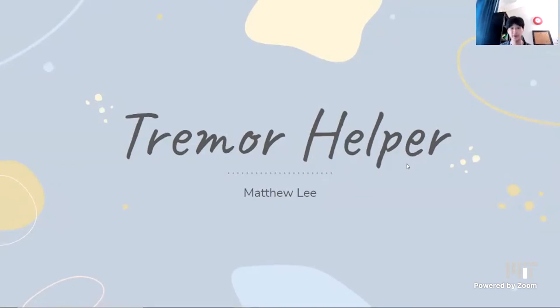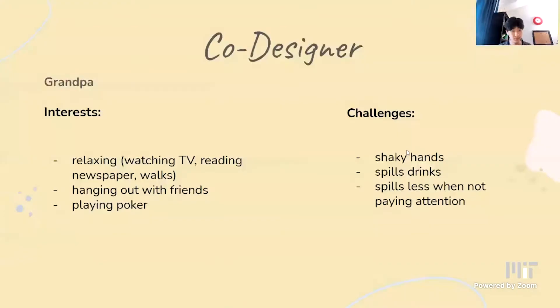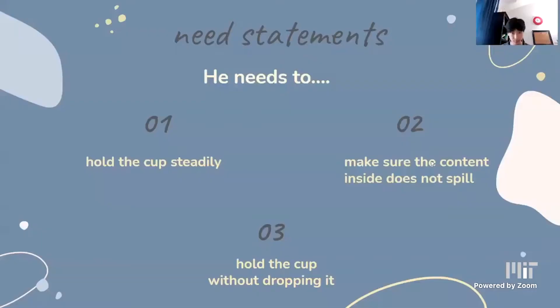Hi, my name is Matthew Lee and I'm in the assistive technology course. This is my final project, the Tremor Helper. My co-designer is my grandpa, who currently lives in South Korea. His interests include relaxing — watching TV, reading the newspaper, going on walks — and hanging out with his friends and playing poker. Since around 15 years ago he's been having shaky hands, and he tends to spill his drinks when his hands are shaking. Something important is that he actually spills less when he's not paying attention. Through our interview, we came up with three need statements: he needs to hold the cup steadily, make sure the content inside doesn't spill, and hold the cup without dropping it.